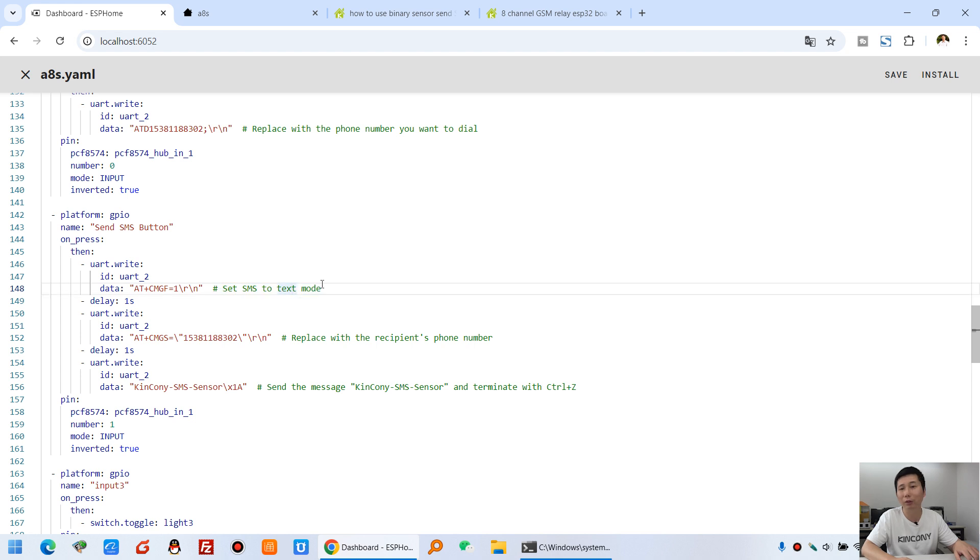First, you need to write the UART AT command to set the short message mode for the SIM7600 — this sets the module to text mode. Second, you tell ESPHome which mobile phone number to send to, so replace my number with your number. Then, specify what message to send to the recipient's phone via SMS — for example, I send 'Kinkone SMS Sensor.' There is a termination character using a hex code that you must not change. If you want to change the message content, change only the message text; the termination part must remain as is.